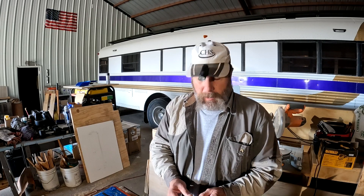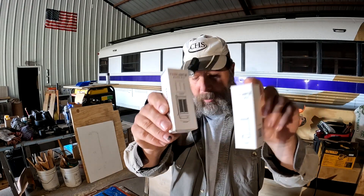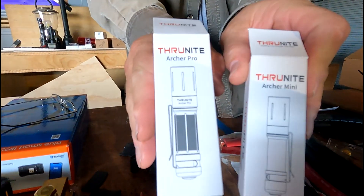As you remember, the last video I did was on this one here, the little Archer Mini. Well, it's got its big brother, the Archer Pro. Right here — Archer Mini and Archer Pro.